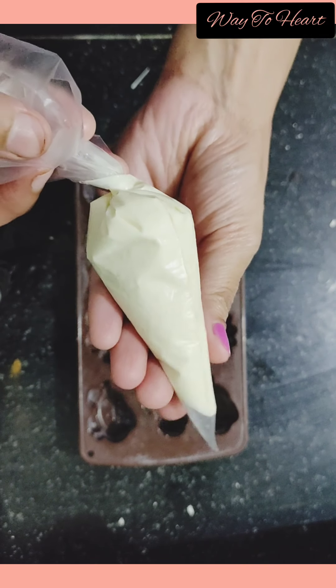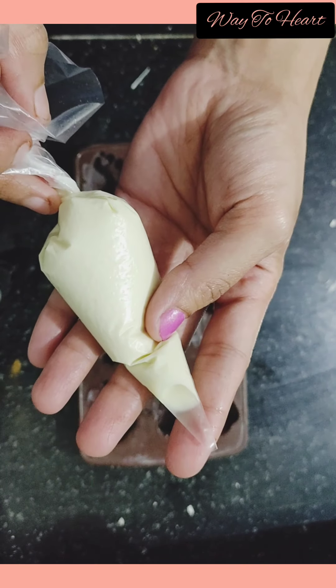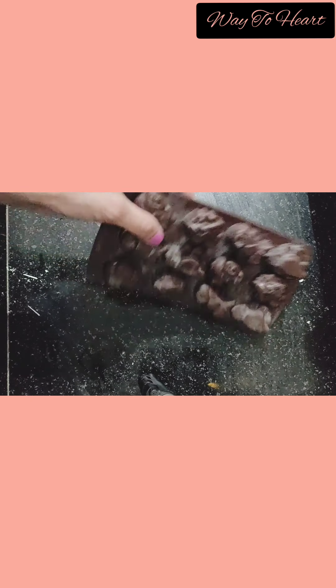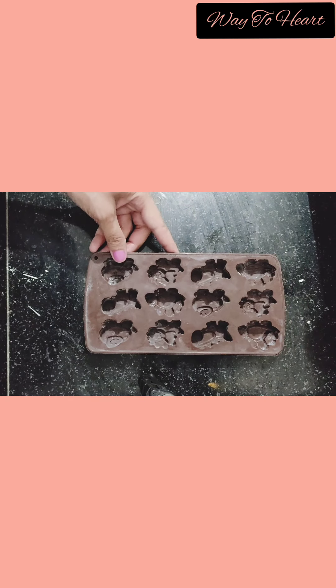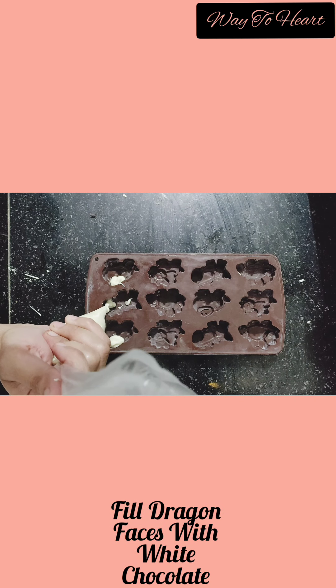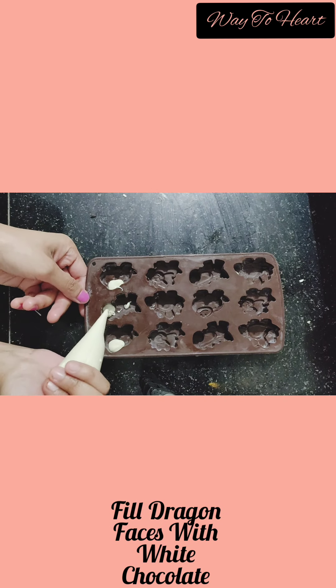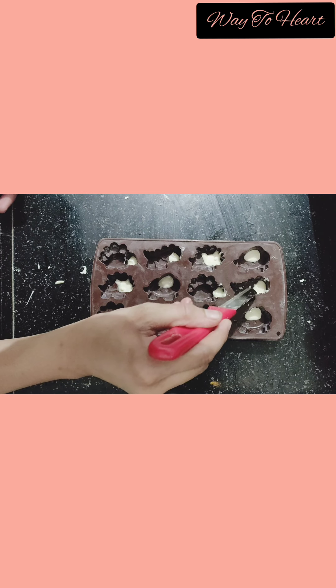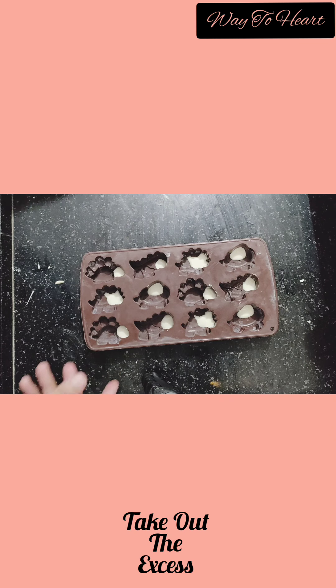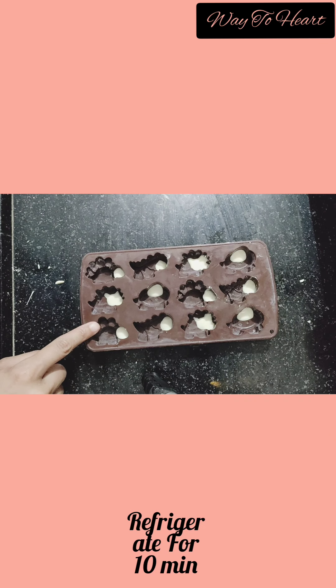I have packed the white chocolate in a piping bag. Take the excess out of the piping bag. Let's set it in the fridge for 10 minutes.